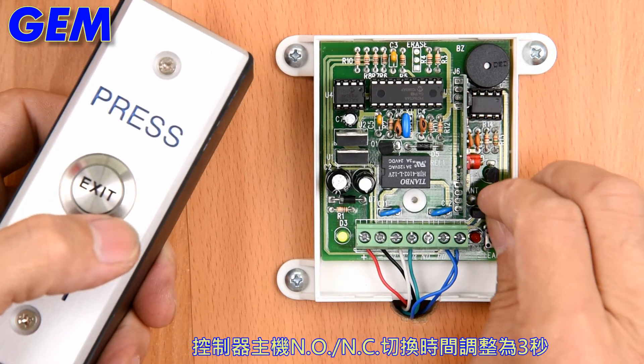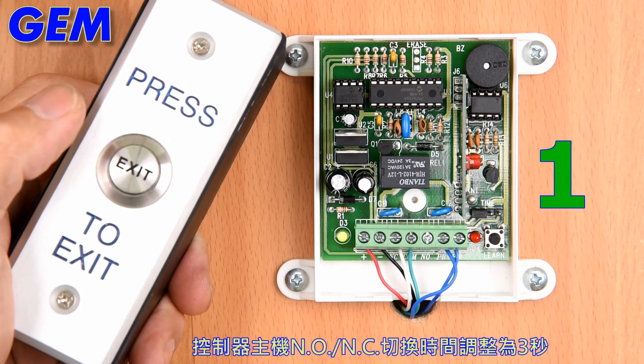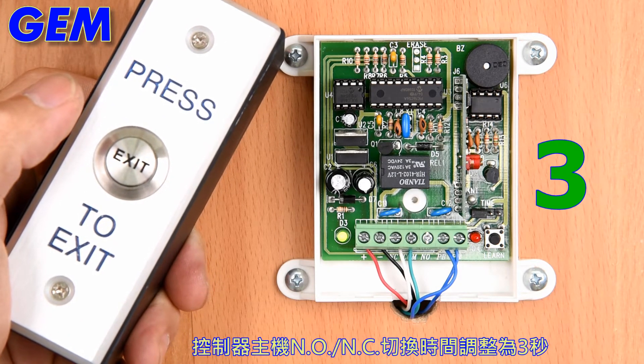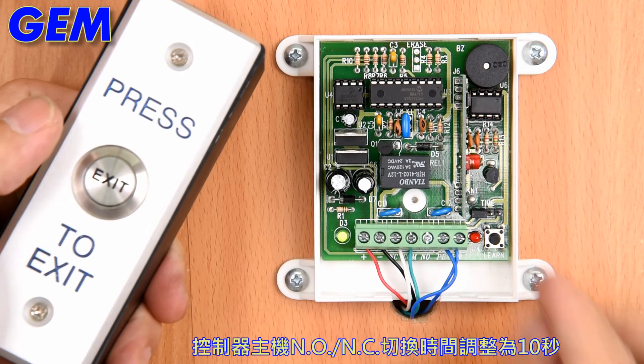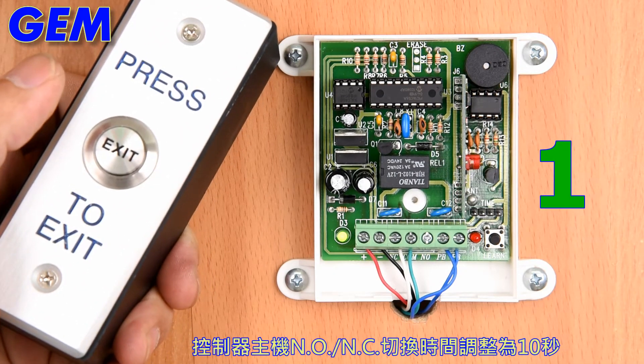Controller NO/NC Time Delay is set to 3 seconds. Controller NO/NC Time Delay is set to 10 seconds.